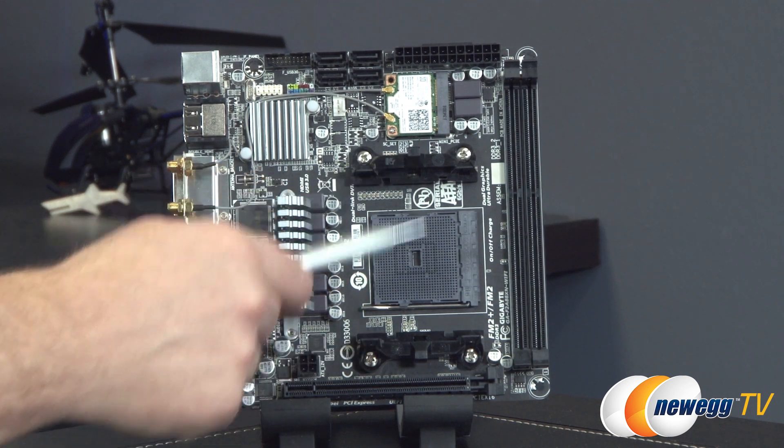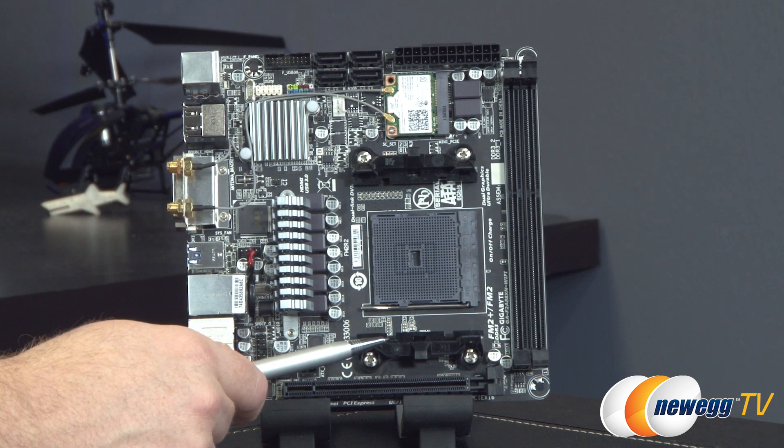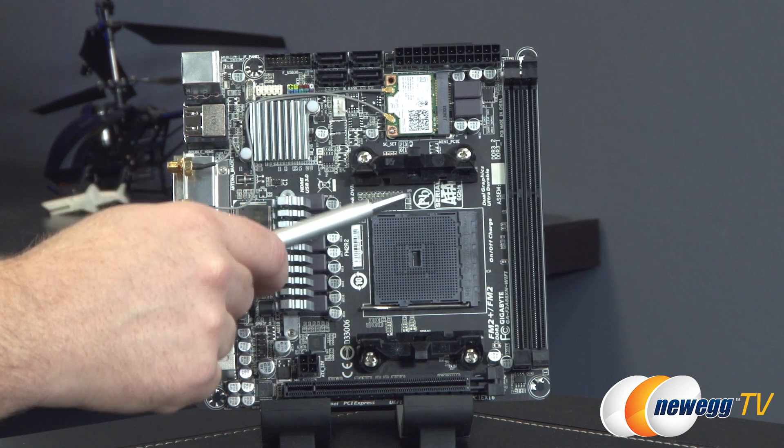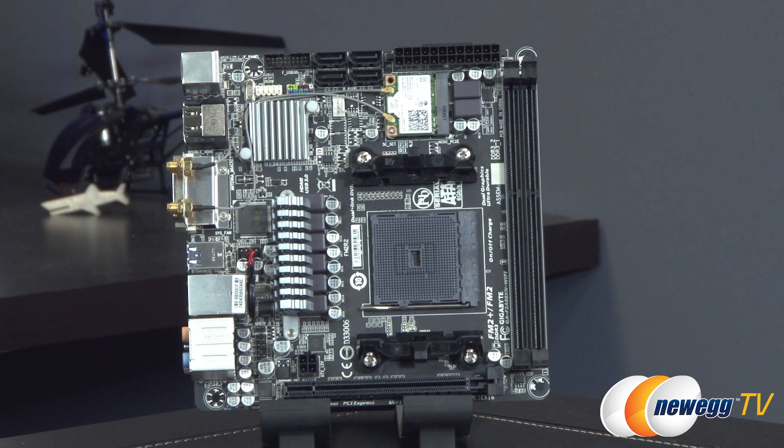The mounting solution is located above and below the socket. AMD has done a really good job with their FM1, FM2, and FM2 Plus sockets, as well as their AM2, AM2 Plus, AM3, and AM3 Plus sockets, maintaining the same standard for the CPU cooler mounting solution. This means you'll have a lot of compatibility with many different CPU coolers on the market.